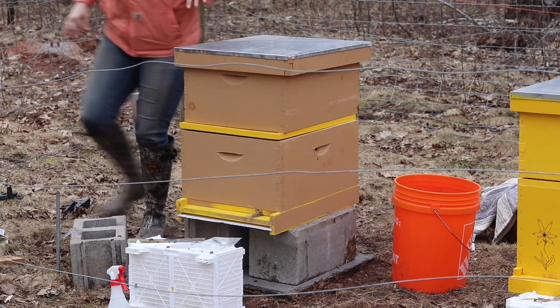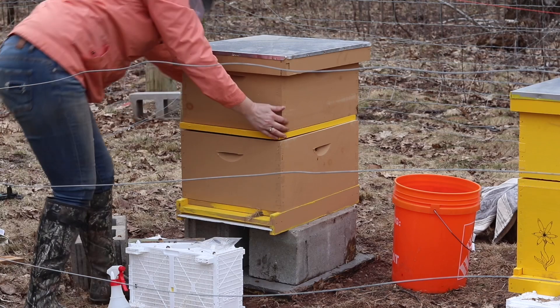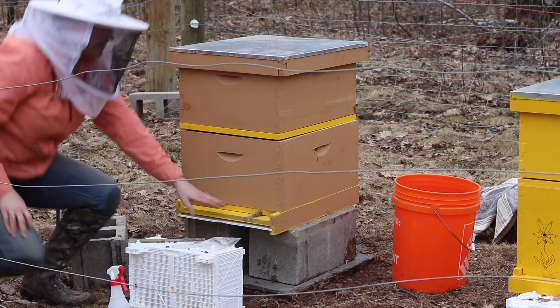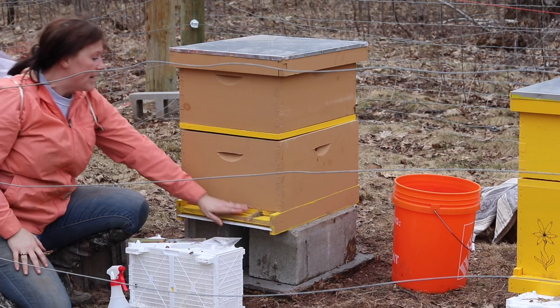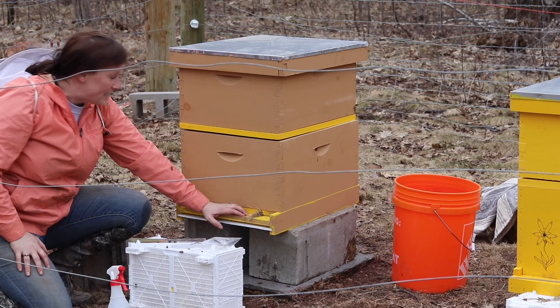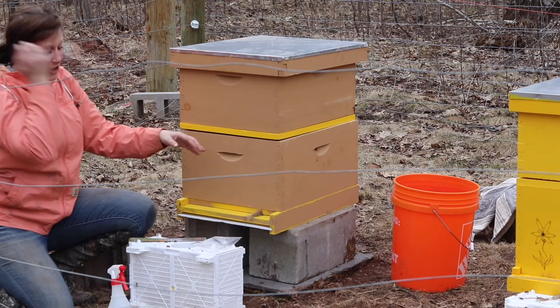I have my entrance reducer set on the smallest entrance, and I've plugged that with a little bit of grass. This is gonna keep them from trying to head out and wander off anywhere else.